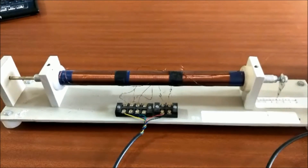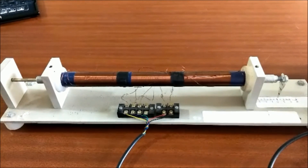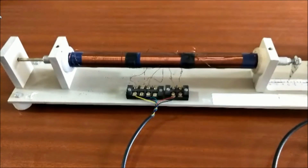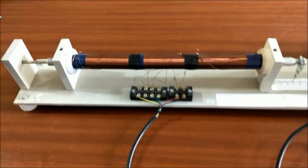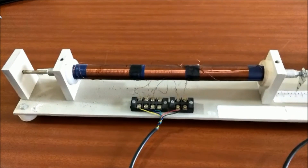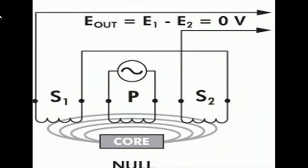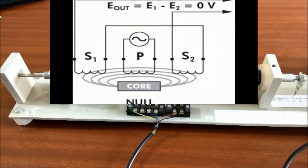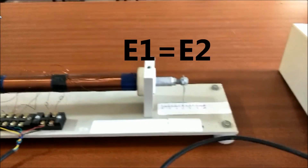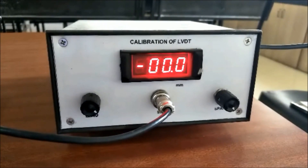Now see how LVDT works. I am going to explain three positions for LVDT. First condition: core at null position, that is at center. Second condition: core at left side of null position. Third condition: core at right side of null position. In the first case, the voltage induced in both the secondary coils are equal, as the EMF induced is the same in both coils, which results in a net output equal to zero.